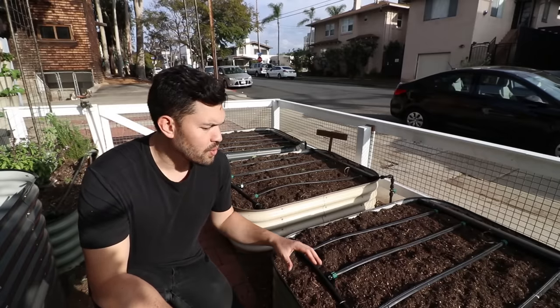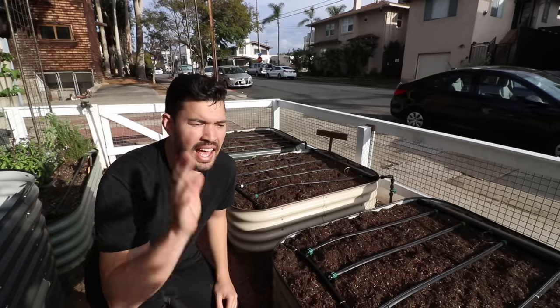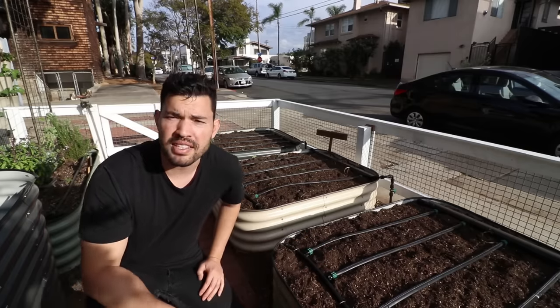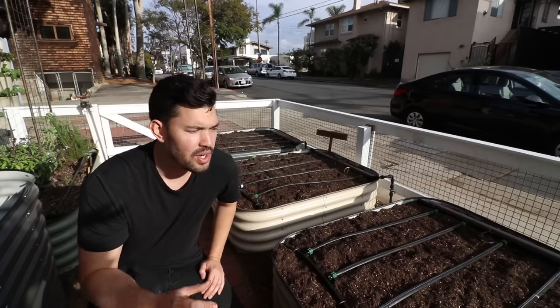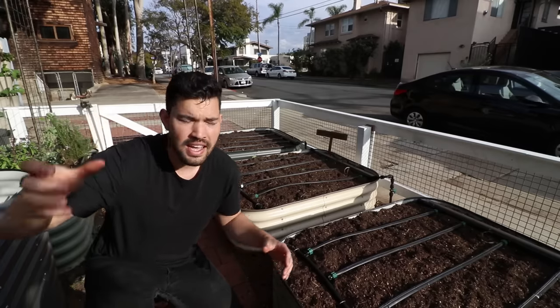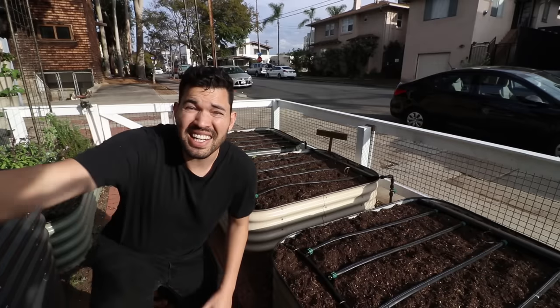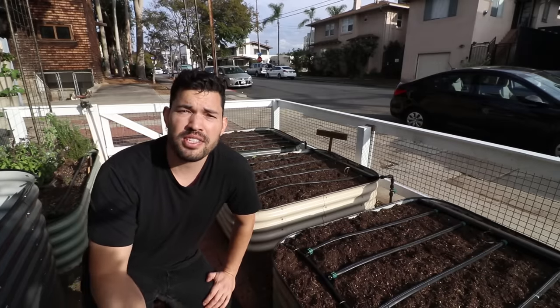I had a couple of leaks that I finally plugged up, but the entire system works. It's so convenient to turn one thing and have all these beds — as well as the long bed — all on drip irrigation. It turns out I guess I didn't need to install it anyway because we just had basically a flash flood here in San Diego — but just kidding, it's going to be nice to have this.